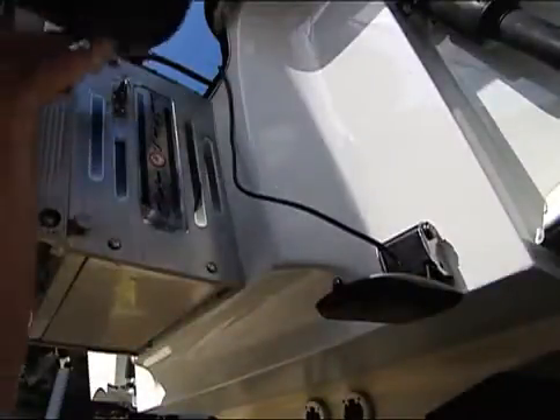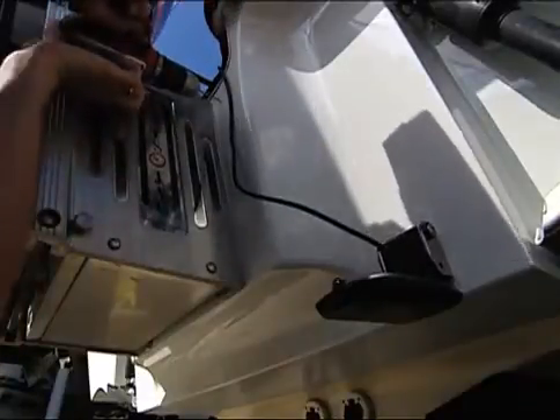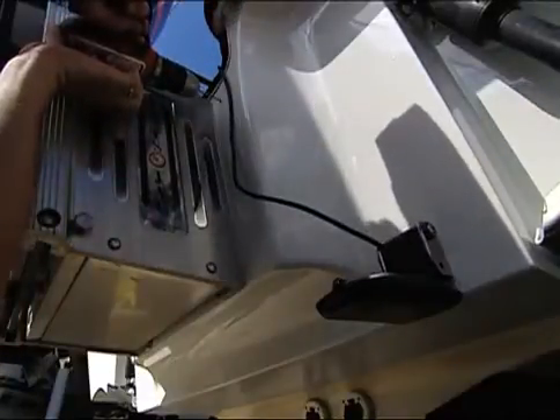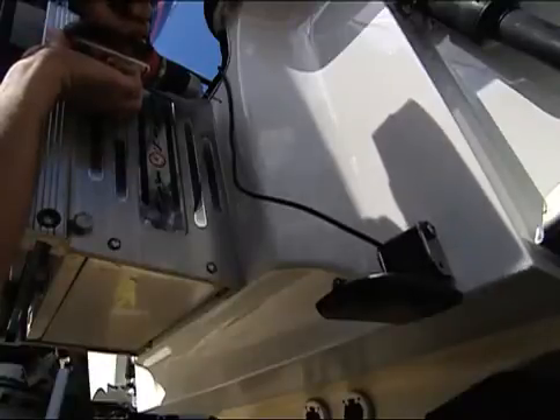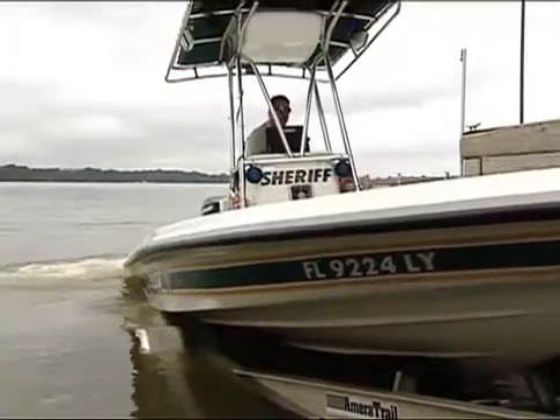The details of routing the cable from the transom to the control head are specific to each boat. See the operator's manual for more information. You've now completed the installation and are ready to conduct a field test.